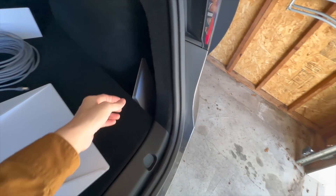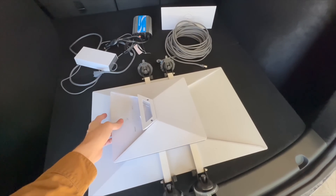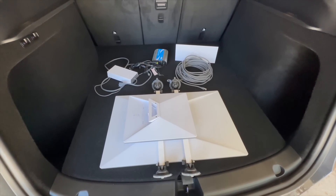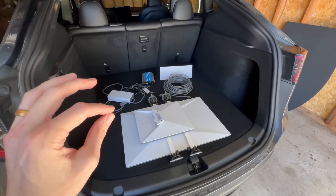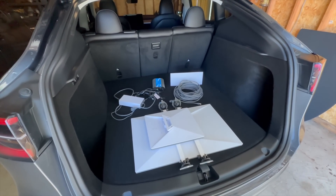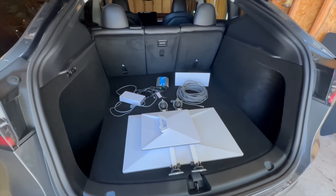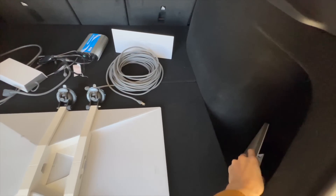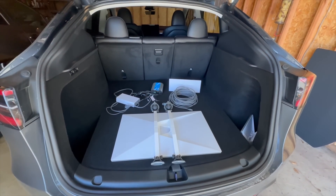Let me give you an impression of the size difference. This is the Starlink Mini — look how much smaller that thing is compared to the Gen 3 standard. I'll wait until the very end of the video to give my final thoughts on the difference between the two for in-motion travel use. Let's get into the actual testing procedures first. I'm going to do a stationary test right here in my driveway to give a baseline of what the Gen 3 standard is capable of as far as speeds go.